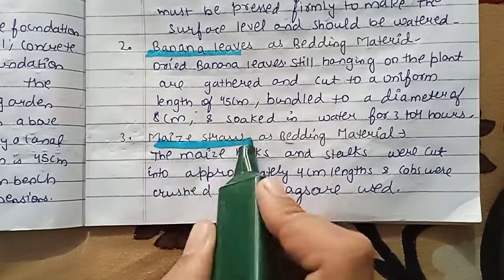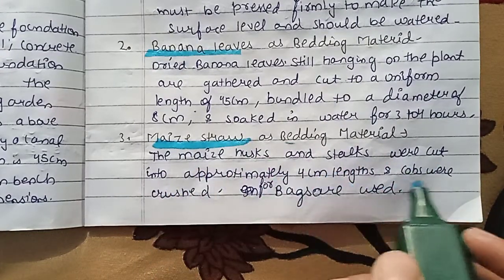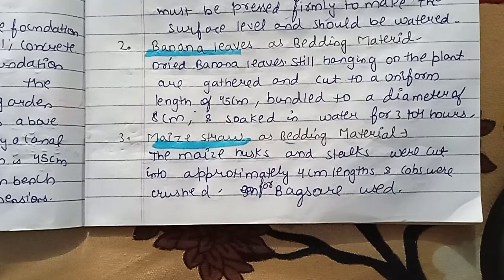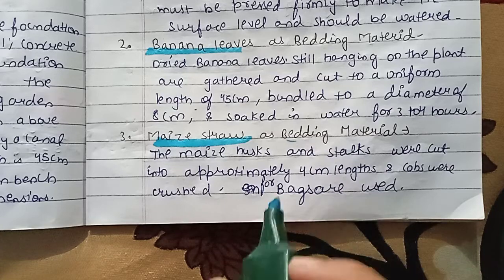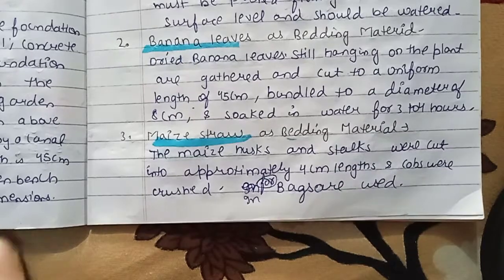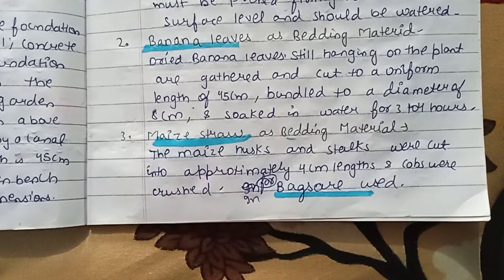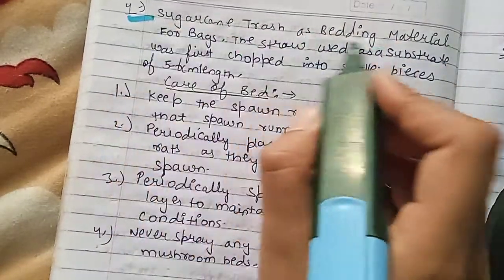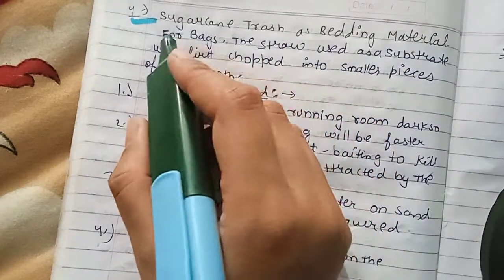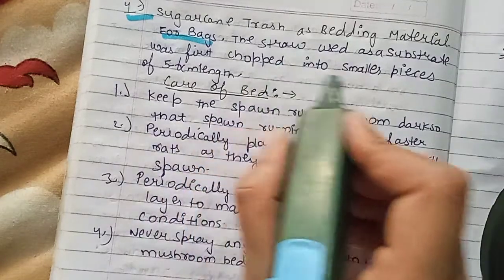Maize straw can also be used. The straw is cut into approximately 4 cm pieces and the cups are crushed. 4 bags are used. Rice straw, maize straw, and sugar cane trash can also be used as bedding material in bags.